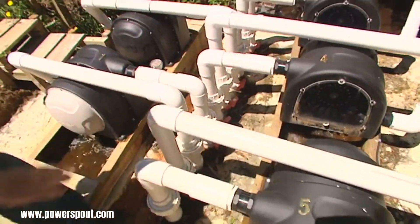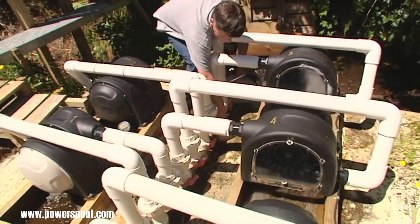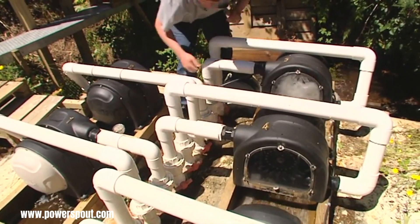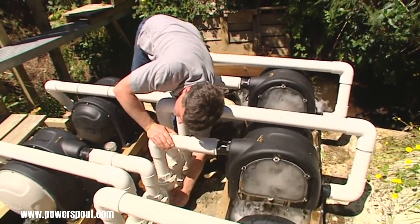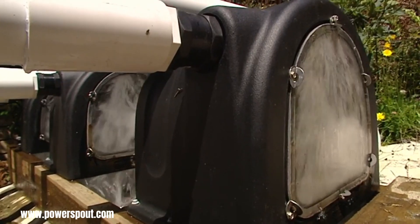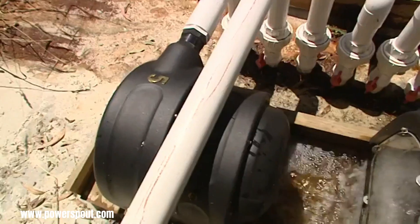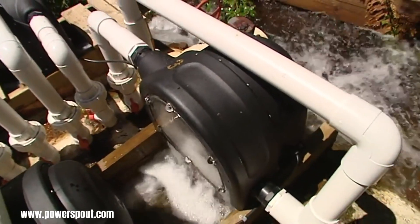Power Spout Micro Hydro Turbines, manufactured by EcoInnovation in New Zealand, represent a compelling solution for generating electricity from small-scale water resources. These turbines are distinguished by their impressive efficiency in converting the kinetic energy of flowing water into usable electricity, a crucial factor in maximizing power output from limited water sources.